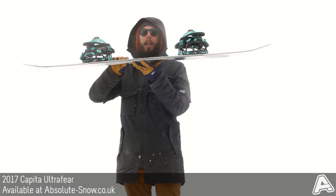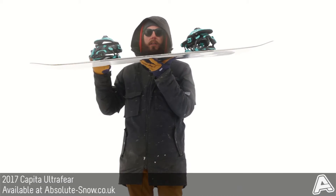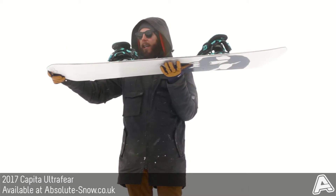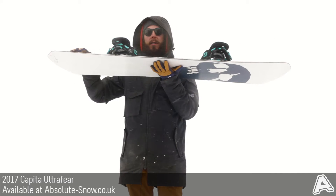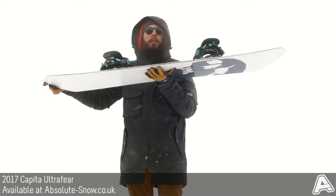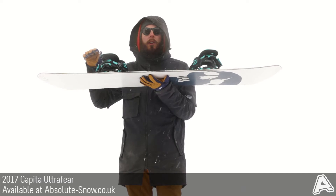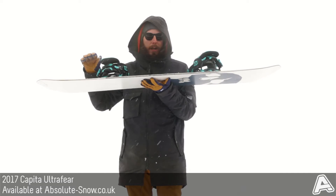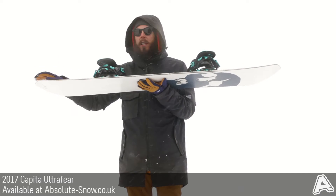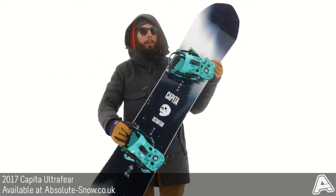It's got freestyle FK reverse camber, which is basically zero between the feet and reverse out to the nose and tail, but it's also got flat kicks in the nose and tail. This helps lift it in powder if you hit any softer snow, increases your stability when you're jibbing, and gives you a shorter effective edge so edge-to-edge response is even better. It also doesn't catch as easily, so if you're booting it into a kicker you're going to feel a lot more confident.